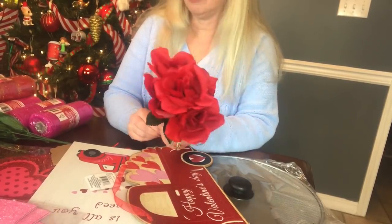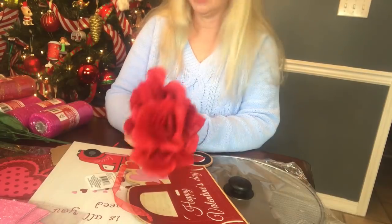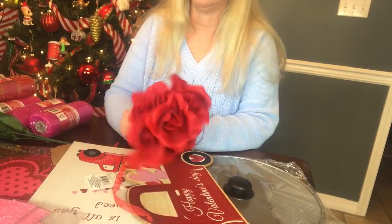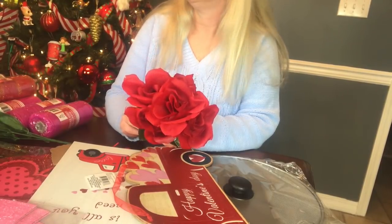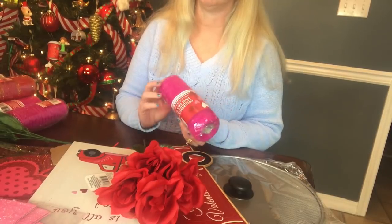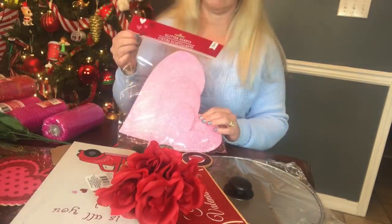I'm going to keep this one pretty simple because I know y'all like splatter screens because they're simple to make, and yet they're very unique, very pretty, and inexpensive too. You're going to need some zip ties, your hot glue gun, your glue stick, your scissors, some pipe cleaners, and I'm not sure if I'm going to be using just regular ribbon with wire or deco mesh. I'm also thinking about using some of these glitter hearts for this splatter screen wreath.